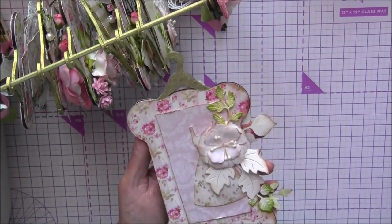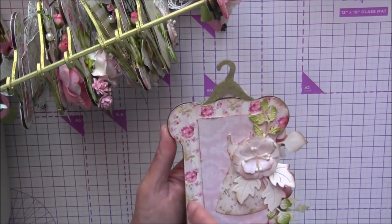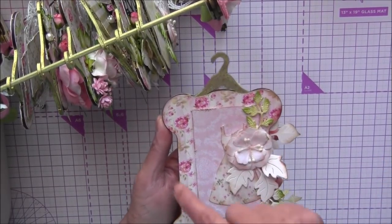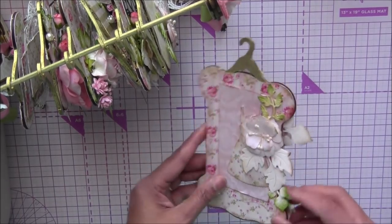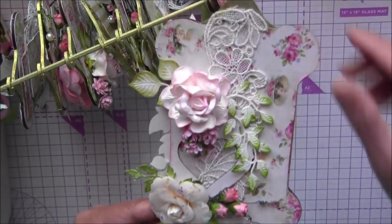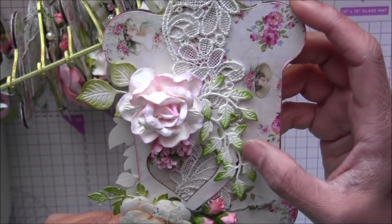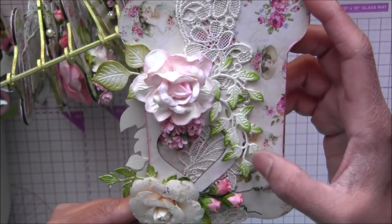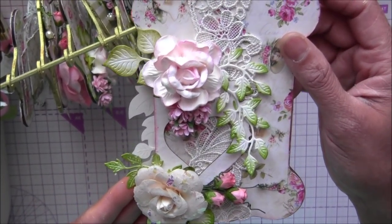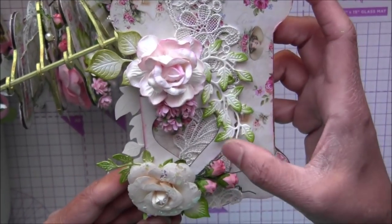I cut all my pages using my Scan and Cut machine, but you can easily draw by hand. Some of the pages I cut by hand tracing the shapes, and I made my backgrounds for each page. You can see here all the beautiful flower papers and laces. I used my Cherry Lane Design die for these beautiful leaves and some other dies.